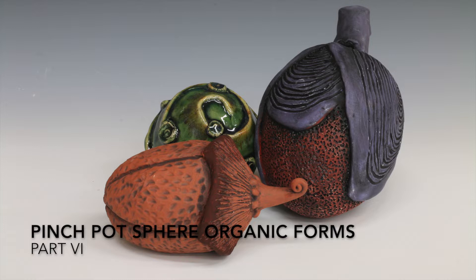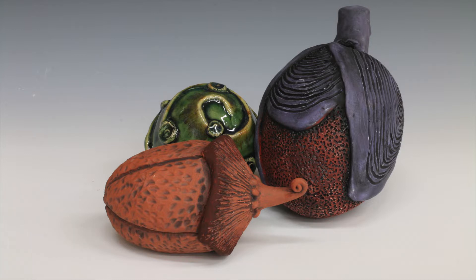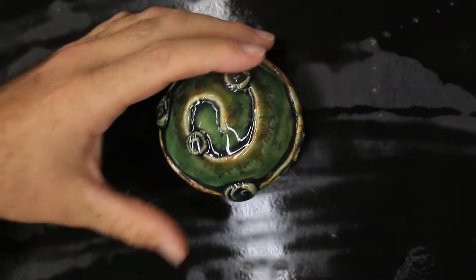Hey everybody, welcome back to the final part of this series on pinch pot organic forms. If you're just tuning in for the first time, you probably want to check the links in the description to see how we made everything here. Overall I'm very satisfied with how things turned out - let's take a look at the results.